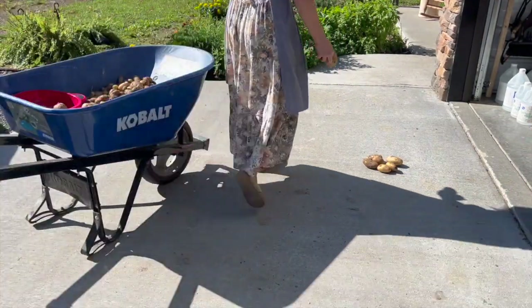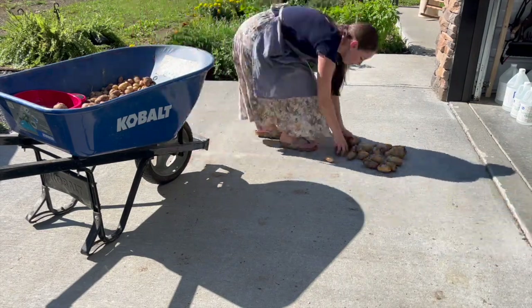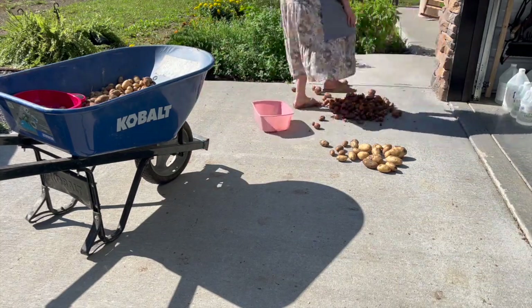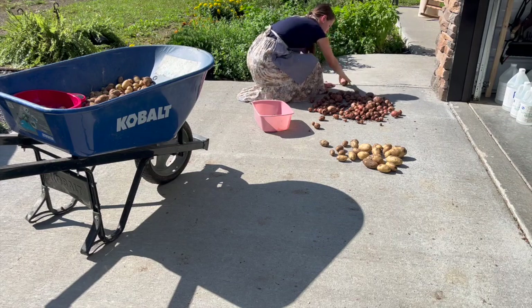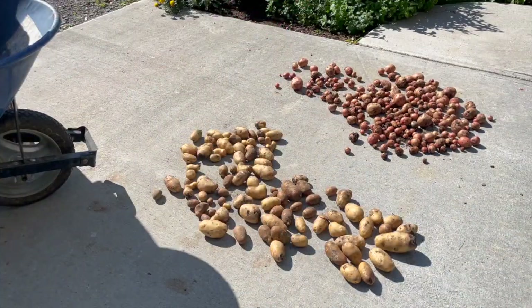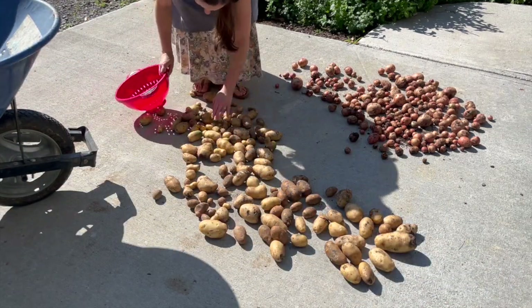If you plan on storing your potatoes long term, it's a really good idea to let them cure in the sunlight. Basically all that is is just letting them set in the sunlight on a nice warm day for about 30 minutes on one side, turn them over, and let them set for about 30 minutes on the other side. That's just going to toughen the skins up and make them a little better for long-term storage.